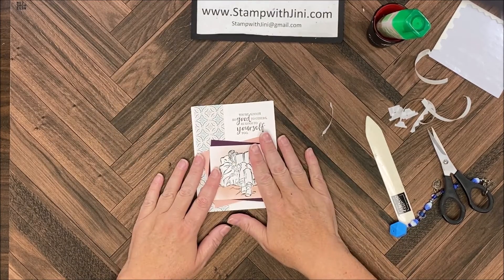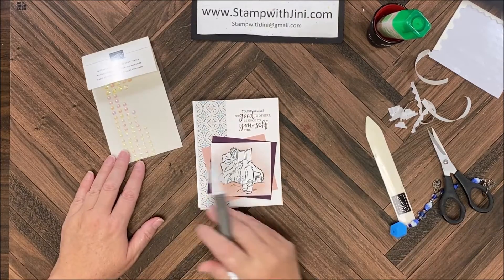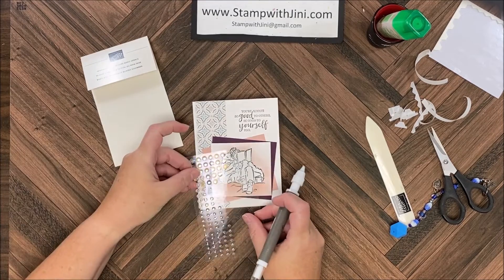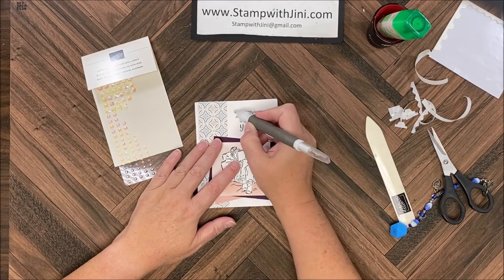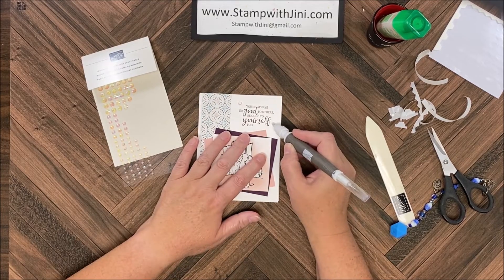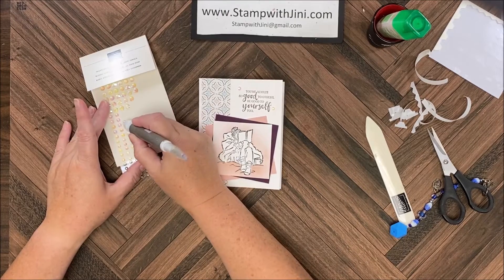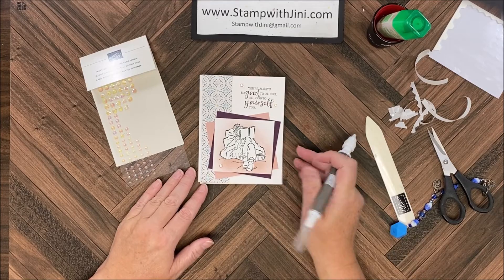I'd like to add a little bit of shimmer and shine to this so I'm going to pull in some rhinestones. I'm going to be using my iridescent rhinestones — they come in multiple sizes and have this beautiful iridescent look that will pick up this color just fine. I'm going to take a medium rhinestone and pop it right to the left of my sentiment, and a smaller rhinestone right next to the word 'yourself.' Then I think I'll bring in another rhinestone and put it down in the corner to add a little bit of shimmer.